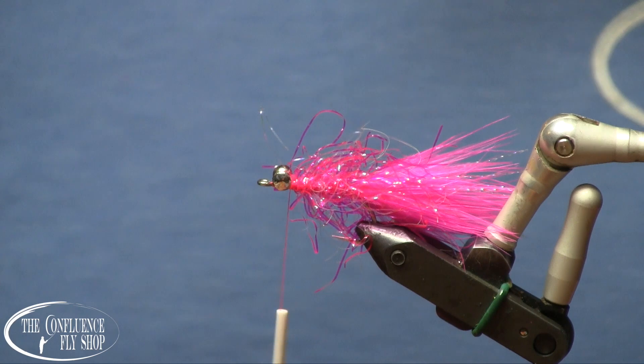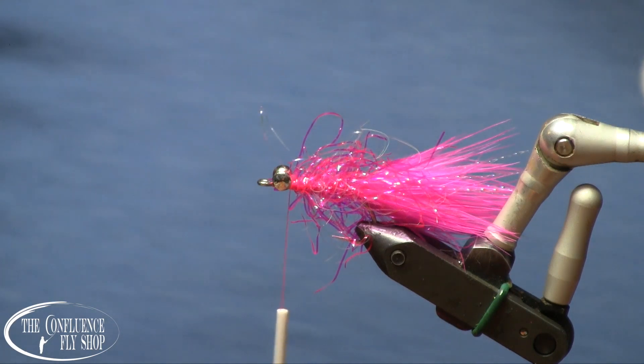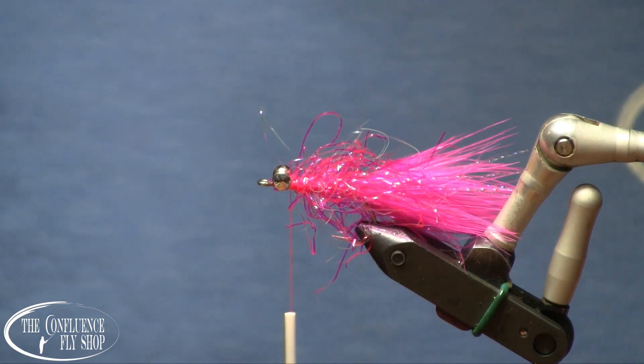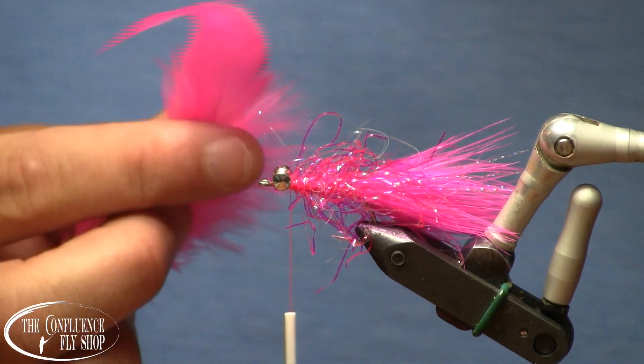Then we'll clip that off. Now, you could be done right here — this will catch fish as well as anything else. But we've got to fancy this up just a little bit; we can't make it too simple.